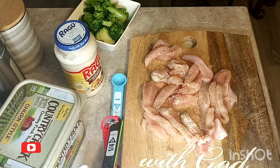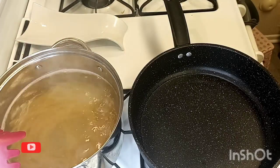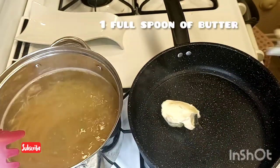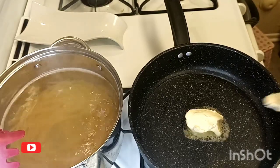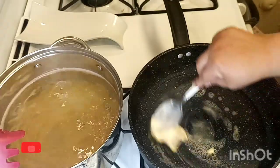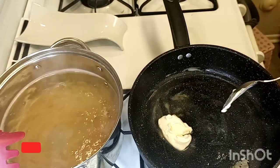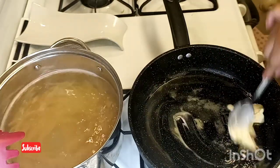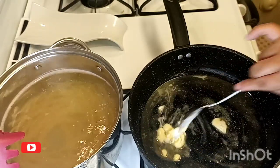Now I'm gonna get my pan going and add some butter. I'm going to have it on a low heat and I'm adding one full tablespoon of butter. I'm using butter — you can use oil if you want. I'm just gonna melt the butter all the way before adding our chicken and broccoli.